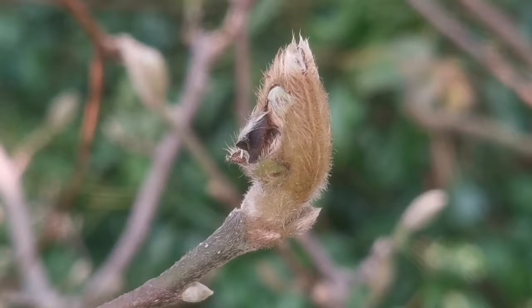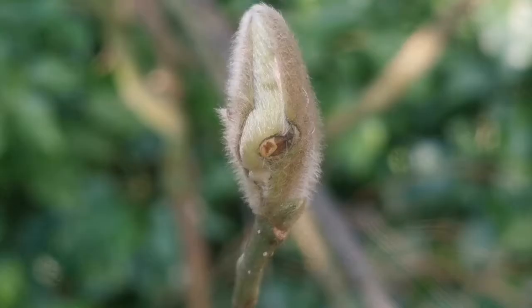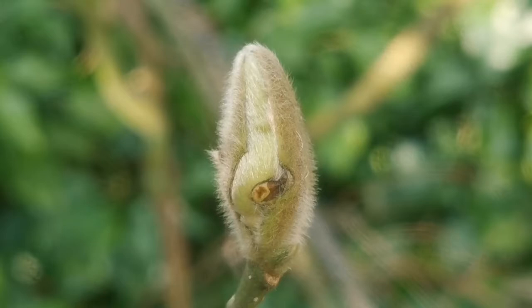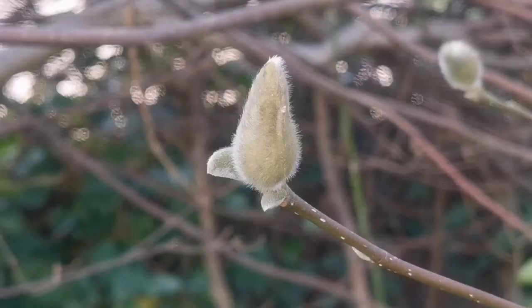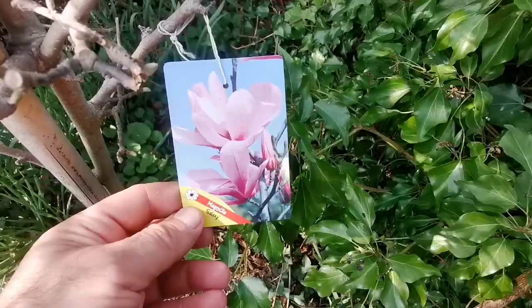When the flower buds are small they can be attacked by a kind of bugs — beetles. And that's what's happened to this one. But some of them even survive with the damage by the bugs. As you can see, there are plenty of buds and they will survive this.